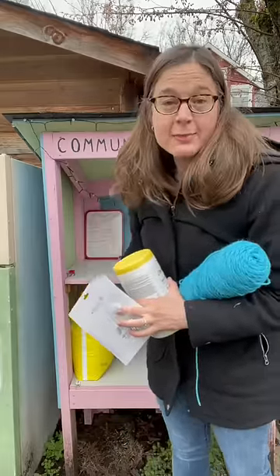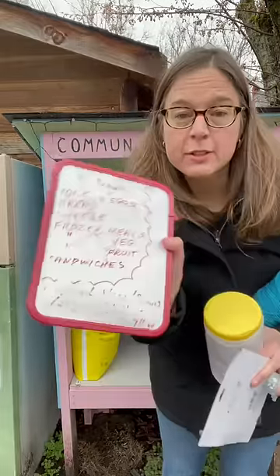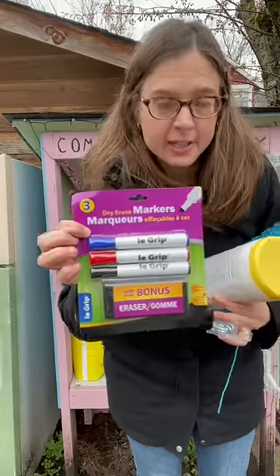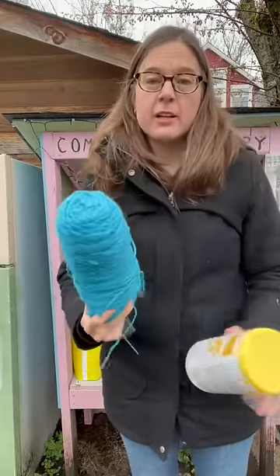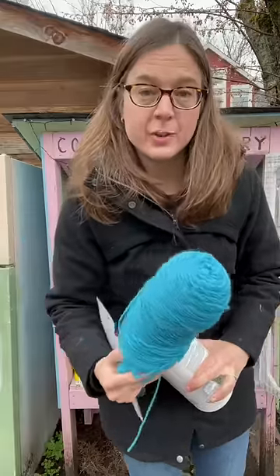The marker has gone missing again and no one has been able to write new messages on the request board. I have purchased some new dry erase markers and I'm going to use this yarn to tie them to the community pantry, so hopefully it will not get stolen so quickly in the future.